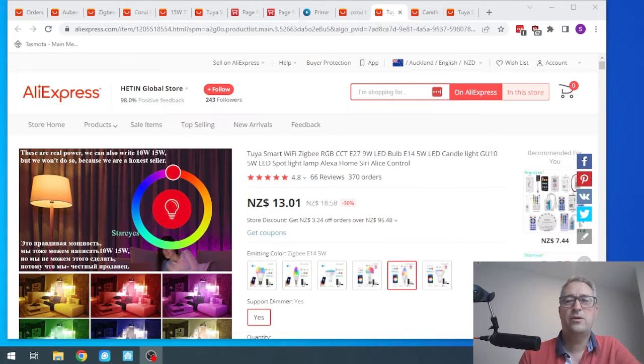So I went and bought a Philips Hue bulb, and yes, it was amazing. I must admit the Philips Hue app is incredible — the bulb connects instantly to my Sonoff Zigbee stick and it works incredibly well. However, the price is pretty high, so I went on the search for a more affordable option on AliExpress.